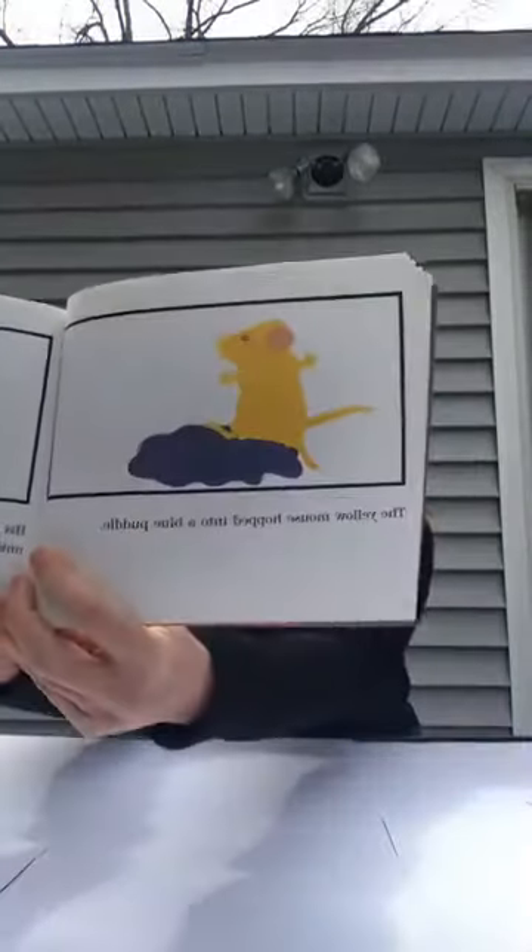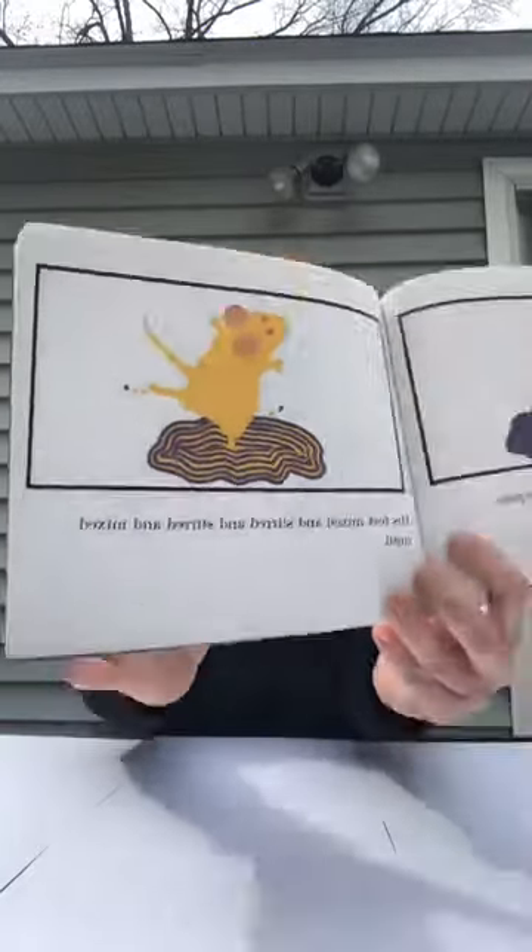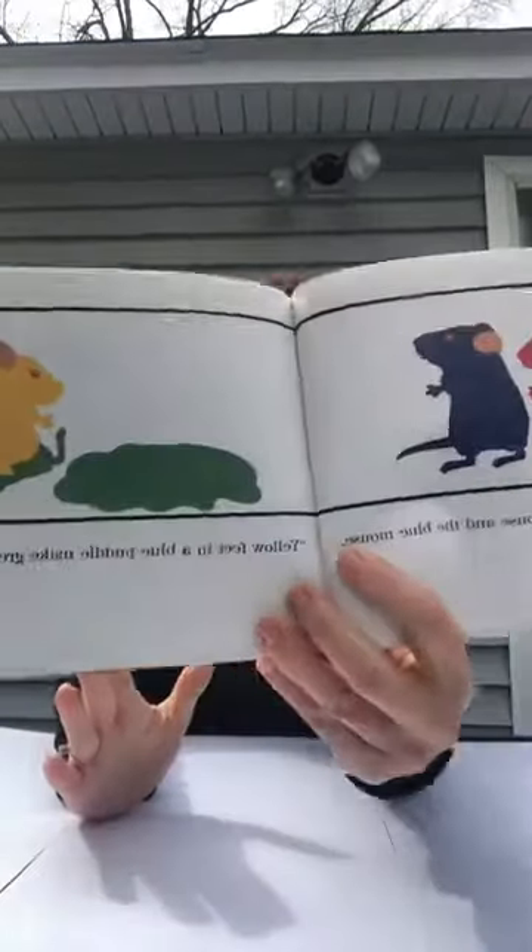The yellow mouse popped into a blue puddle. His feet mixed and stirred and stirred and mixed. Look down, said the red mouse and the blue mouse — yellow feet in a blue puddle make green.